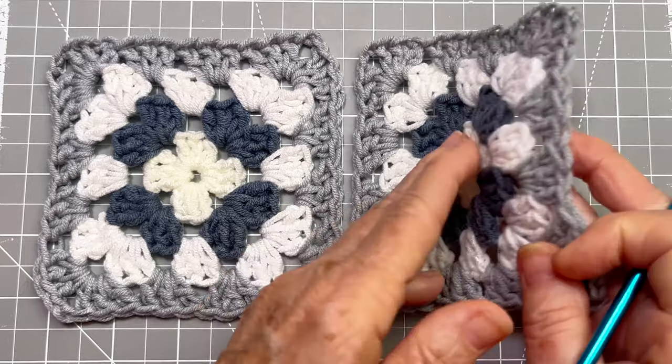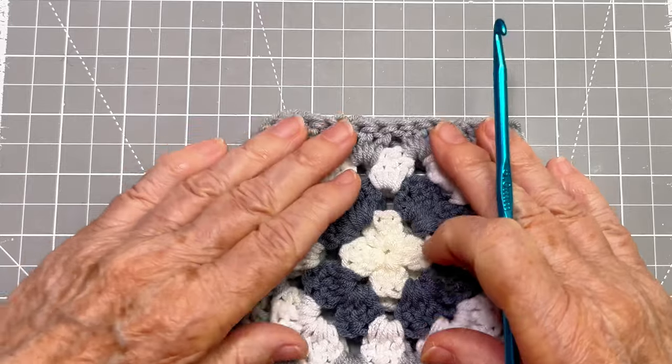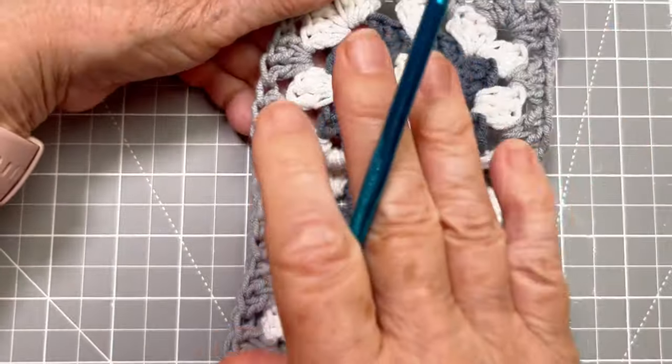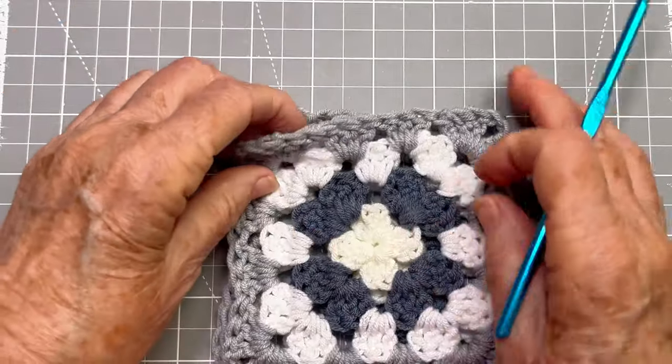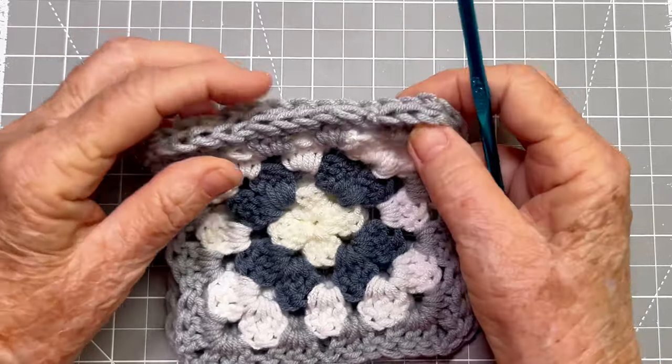We're going to stitch this together so that the front sides are together. And then when we open it up, all the front sides will be showing. We do that really easily.